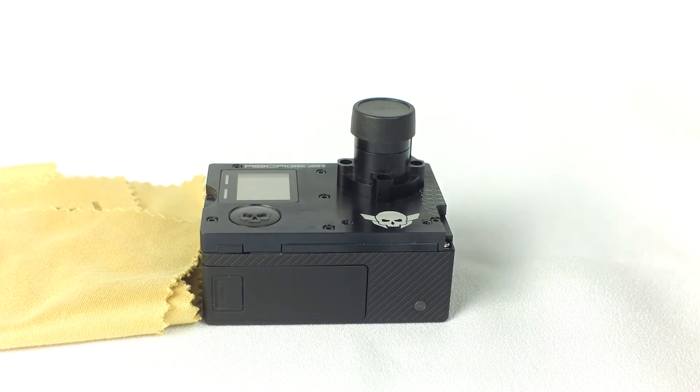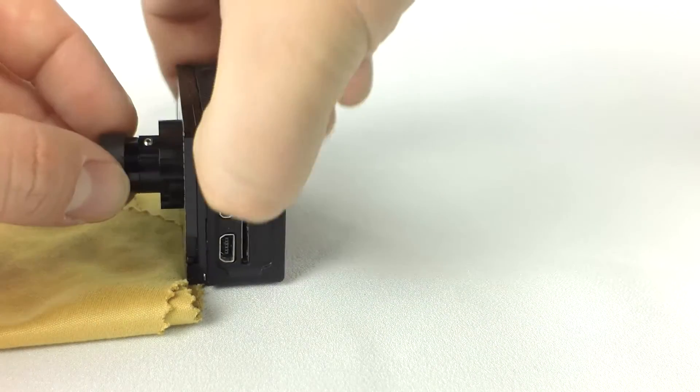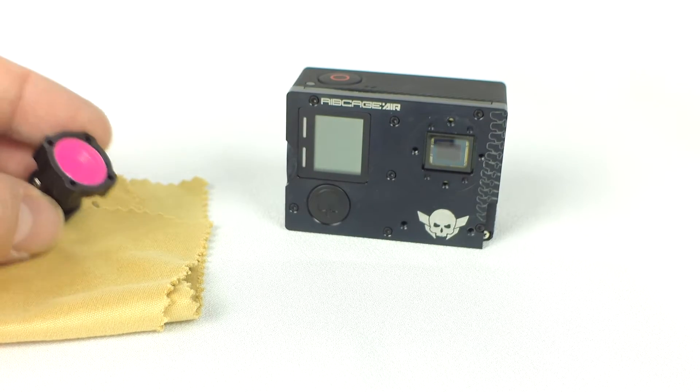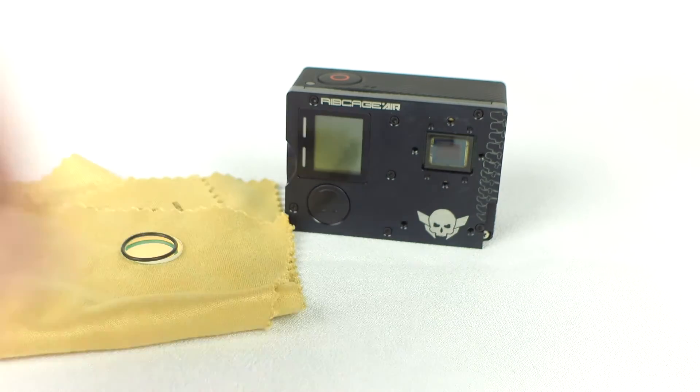hold the lens mount against the camera and turn it over. Pull the lens mount away from the camera. There is an IR cut filter and rubber o-ring inside the lens mount. Place them somewhere clean and free from dust — we recommend a microfiber lens cloth.